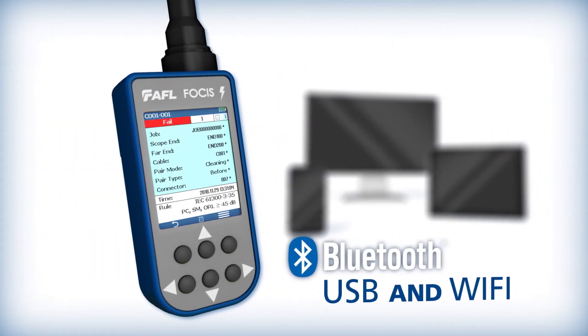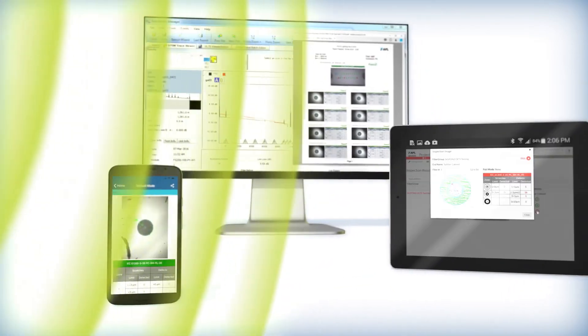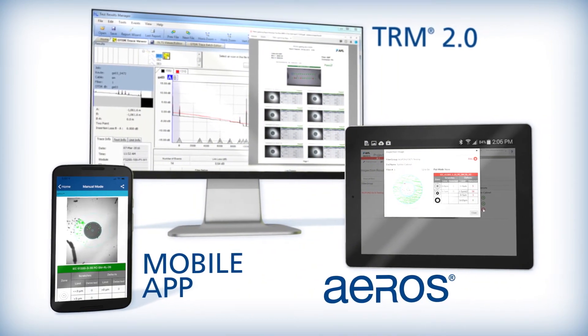Via Bluetooth, USB, and Wi-Fi, inspection reports can be managed using AFL's Focus Flex mobile app, the TRM Windows PC app, and the Eros cloud-based workflow management platform.